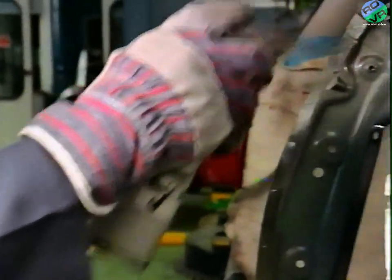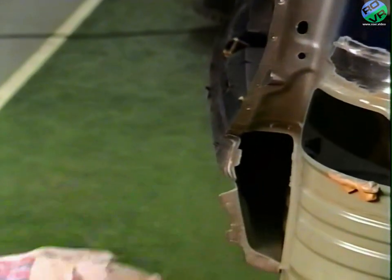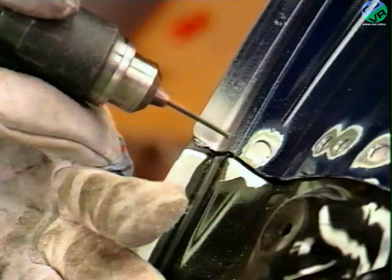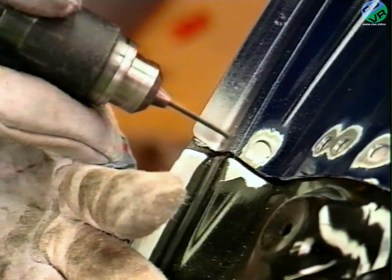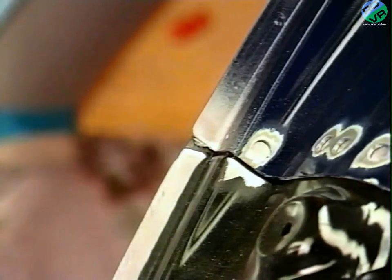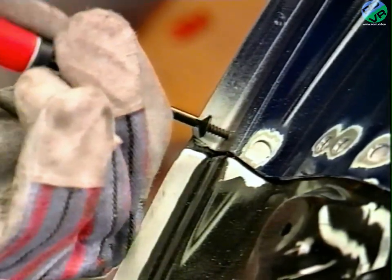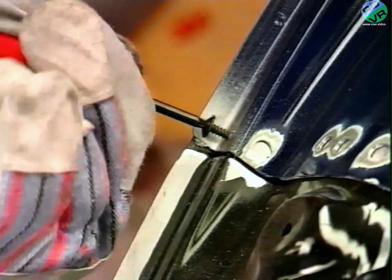Weld-through coating is applied to all areas on both the car and the new panel where MIG plug or spot welding will be carried out. This will improve corrosion resistance. The panel is then offered up again. Holes are drilled at the joints with the sill, rear panel and D post. A self-tapping screw is screwed into each hole and then removed. These screws will be important in the alignment of the panel when it's finally positioned with the adhesive applied.